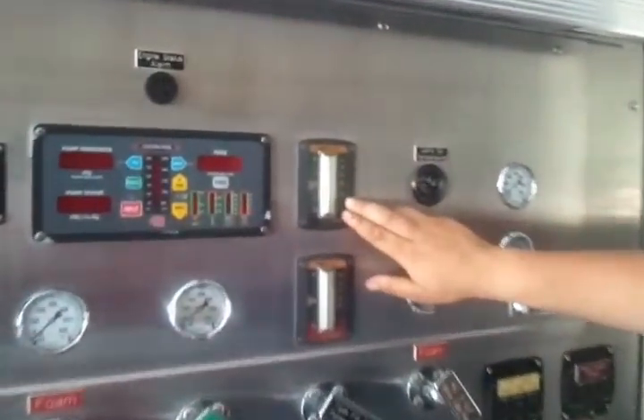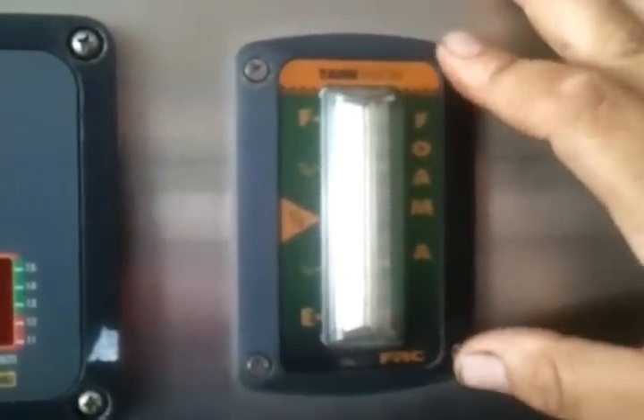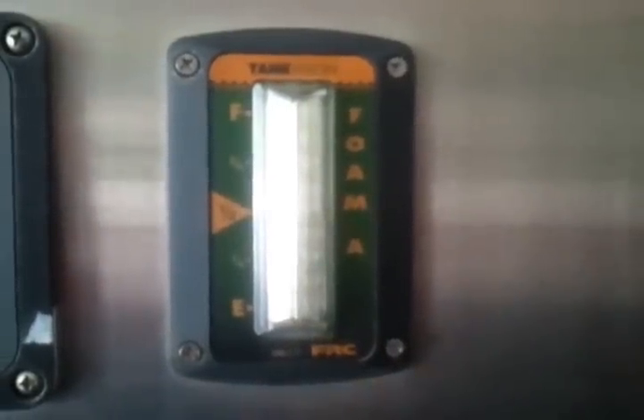Hi, I'm Firefighter Alan Blunt. Today we're going to calibrate the tank vision foam system, the flow meter, with a magnet with the north end side.